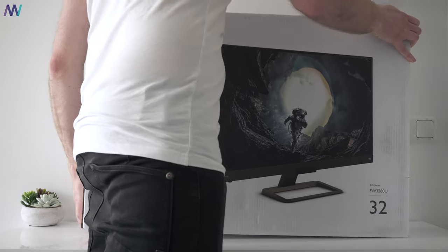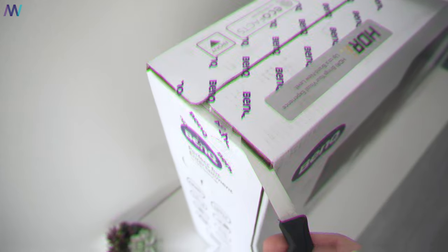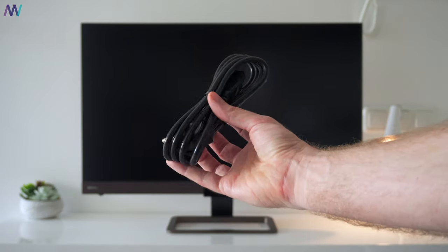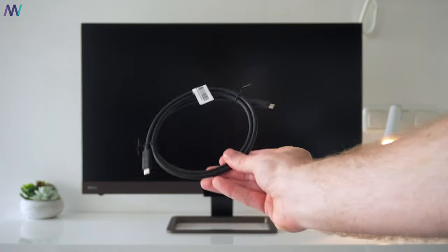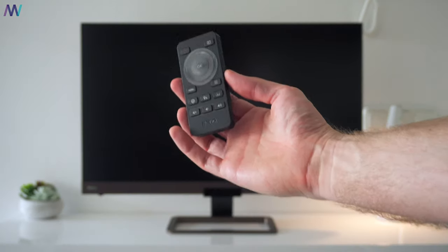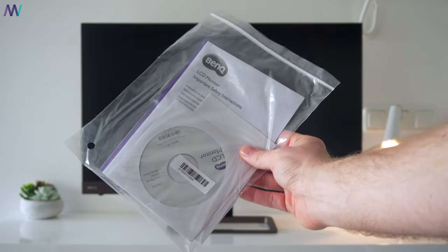First up, a quick unboxing and then we briefly go over some of the most important specifications. Just like the monitor, the box is huge as well. So besides the monitor, we find a power cable, a USB Type-C cable that supports power delivery up to 60 watts, a small remote, an HDMI cable, and last but not least some paperwork.